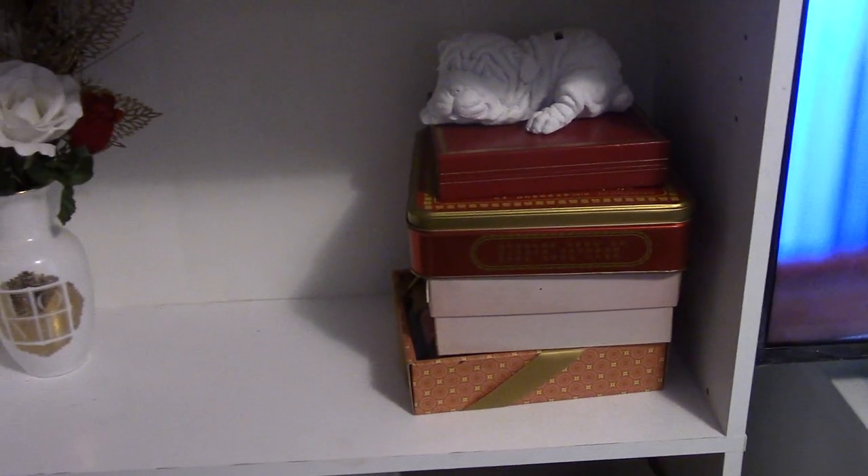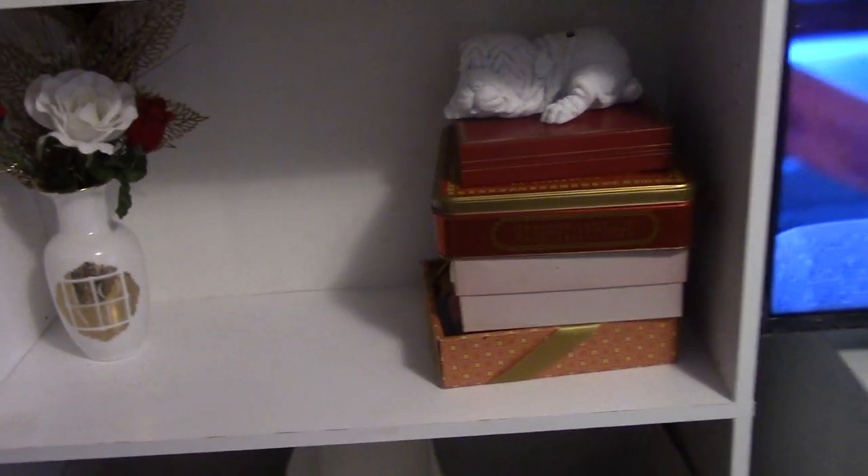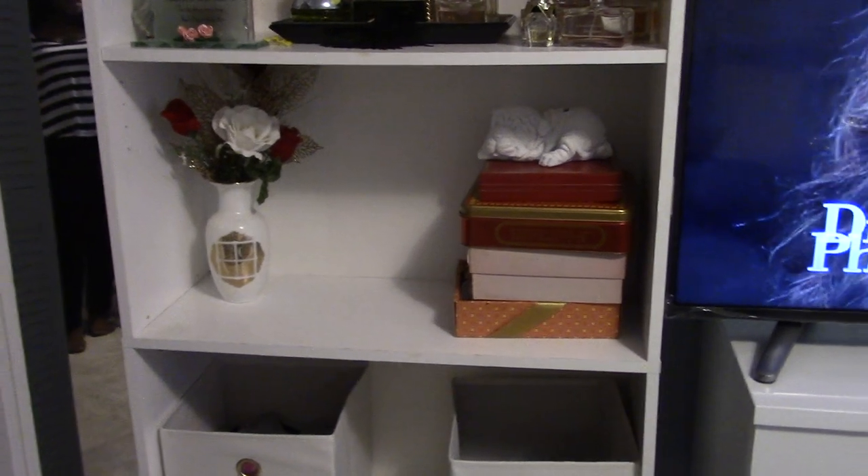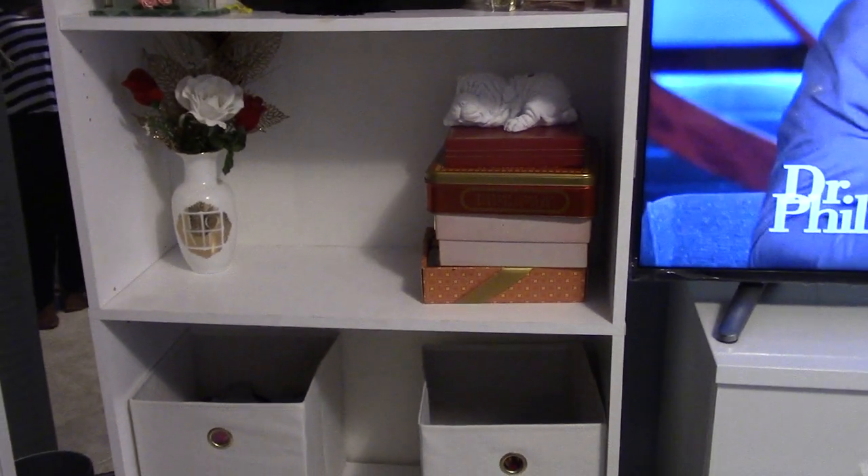Alright, that concludes that section right there. Let's take you to the other part — the next boxes are in the front room and then downstairs. My grandkids are in the front room so you'll probably hear them; I apologize in advance.